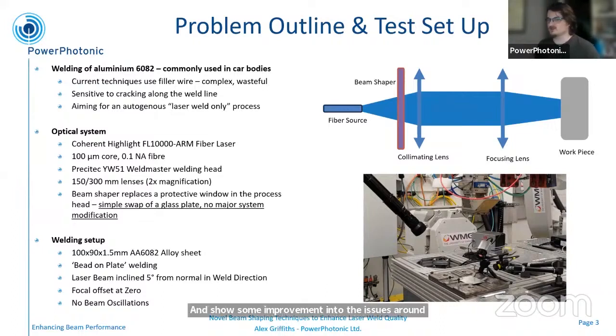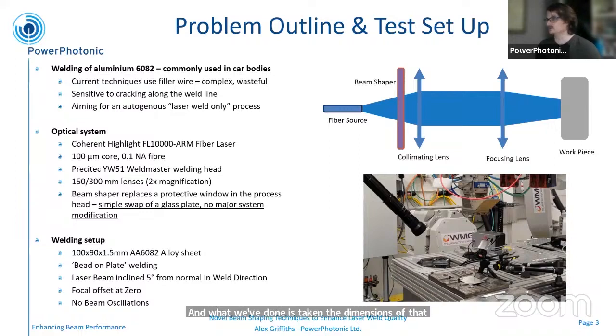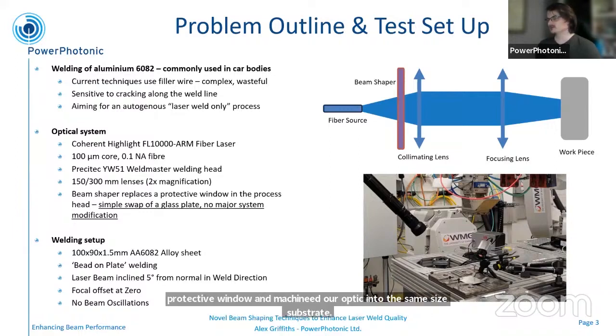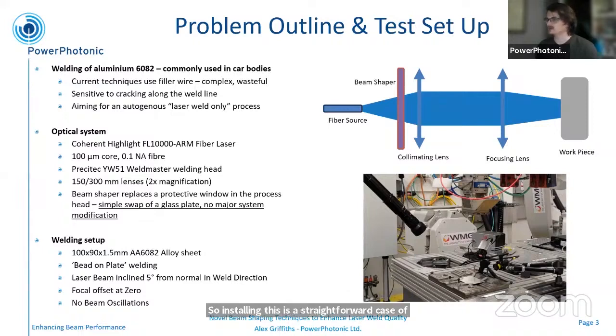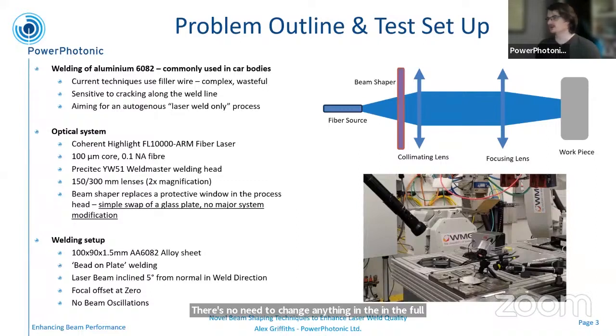I have the details of the optical system and the welding setup in this slide, but I want to highlight in particular that the optical setup was quite a straightforward modification. In the laser head, there's a protective window between the fiber source and the collimating lens. What we've done is taken the dimensions of that protective window and machined our optic into the same size substrate. So installing this is a straightforward case of taking the protective window out and replacing it with the beam shaper — there's no need to change anything in the full optical train, no large components to add in, no complicated systems. It's a straightforward swap of a replaceable plate.